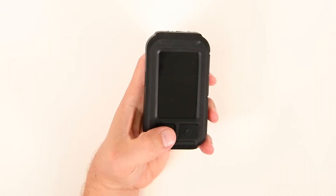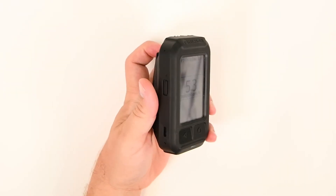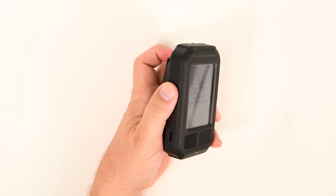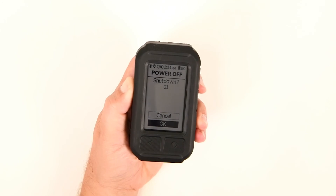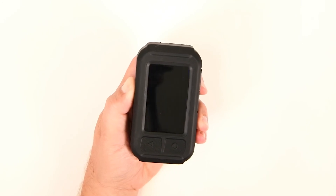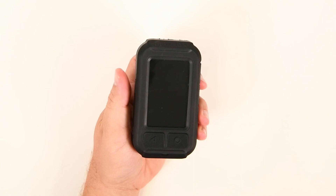Method 2: Press and hold the power button on the left-hand side of the unit. A countdown clock displays three, two, one, at which time the AcuRad unit will vibrate and the screen will go dark. At this point, the device is powered off.